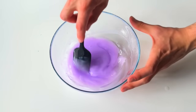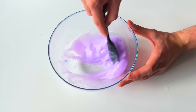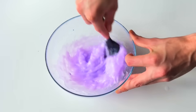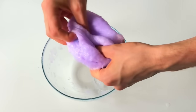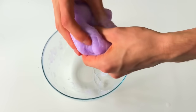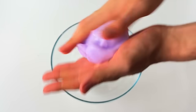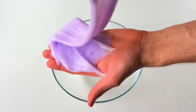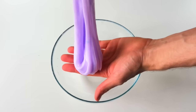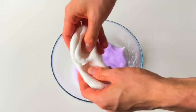Once that was mixed in, I went in with some activator and stirred that together, and surprisingly because of the lotion it actually formed very, very quickly. I had to mix it a little with my spatula and then went straight in with my hands and kneaded it together. I was a little disappointed with the texture because it came together pretty easily but wasn't as thick as I'd like — it was a little too watery and runny. Even though it was really fun to play with and looked really pretty, I just wasn't happy with it, so I put it straight back into the bowl and found some soft clay to mix into it.